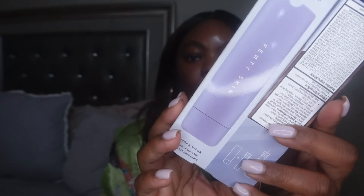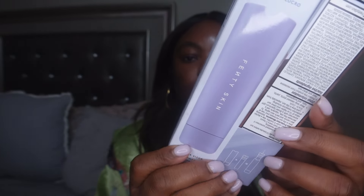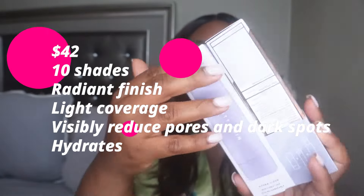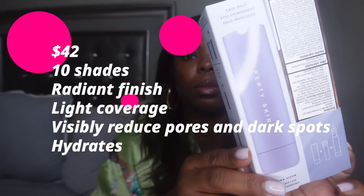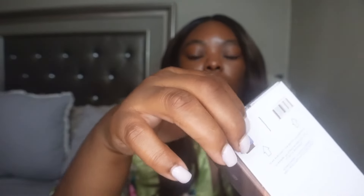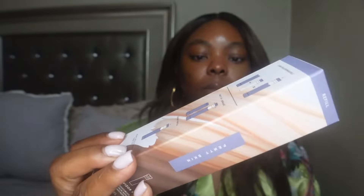Hey y'all, welcome back to my channel. I'm gonna do a really quick demo on the new Fenty Hydrovisor tinted moisturizer broad mineral SPF 30 sunscreen. This is available in 10 shades, retails for $42. It is going to hydrate, it also has a radiant finish, and it comes with a refillable tube.